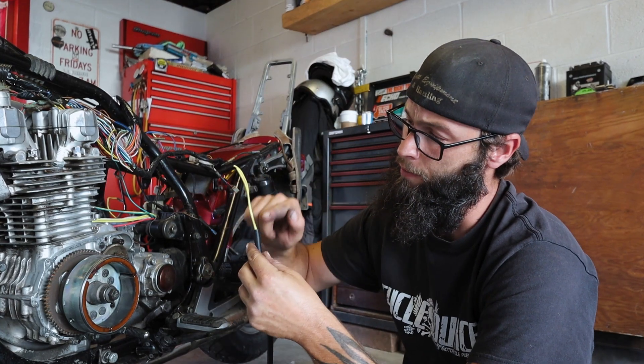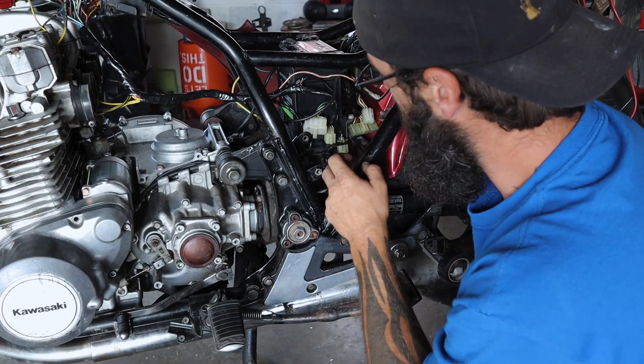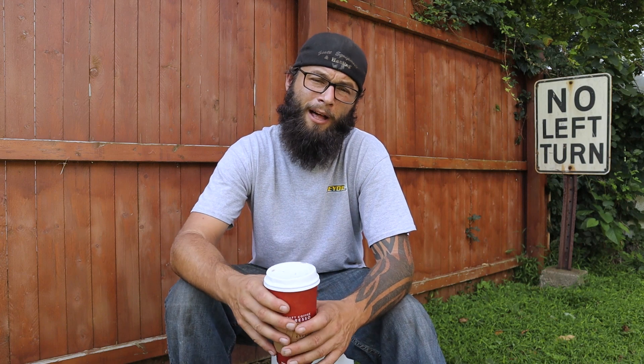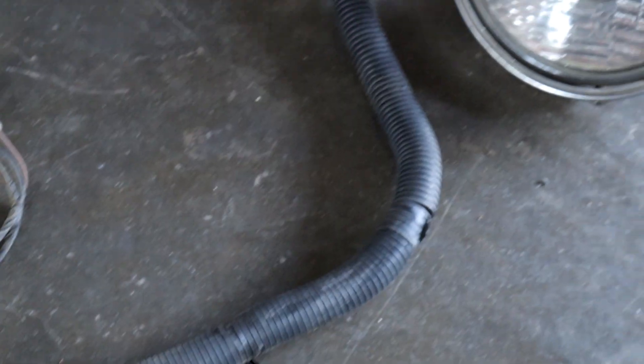Quick disclaimer: this is not a motorcycle-specific channel, though I do have quite a bit of videos around motorcycles. This is also not going to be an in-depth tutorial explaining all about how a motorcycle runs, how the wiring goes, and all that. This is more or less meant to document me getting this bike going — this bike has tons of sentimental value to me. The goal for today is to get into this wiring harness, which is ultimately why I've been procrastinating. Let's wire.